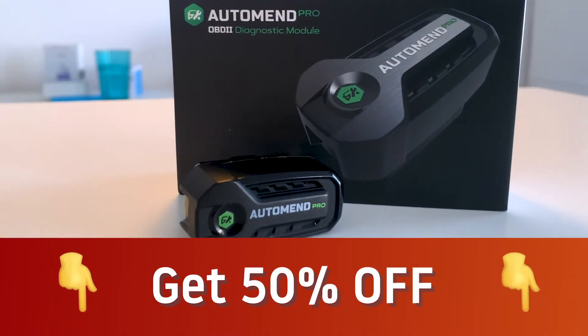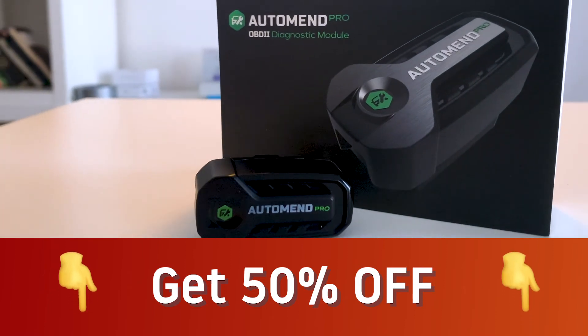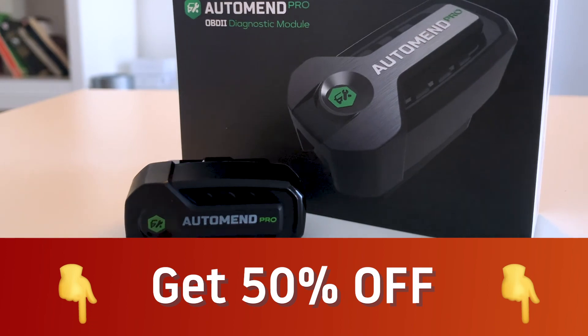To get 50% off, just follow the discount link down below. Thanks for watching. Don't forget to subscribe to the Features Daily channel and leave your comments below.